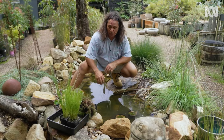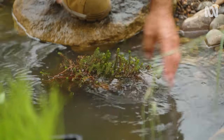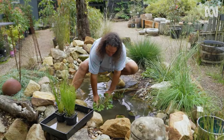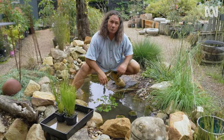A little bit shallower — we'll go to zone three. Got our water milfoil. Now our running marshflower. Similar depth. Just got to take these edge plants and pop them in.